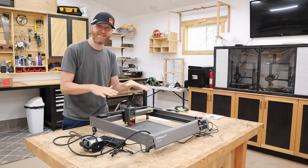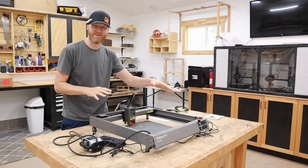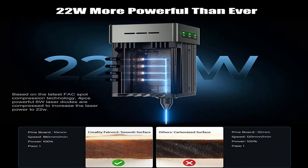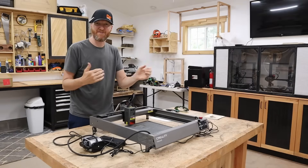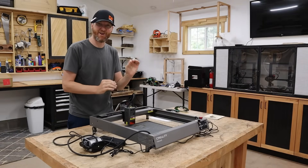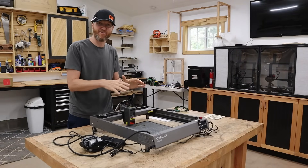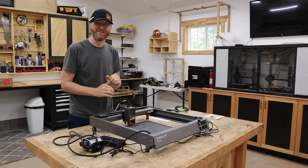Now let's go over a few of the items that really set this laser apart from some of its competitors. First, it's a 22-watt laser. The extra two watts might not make that big of a difference, but a lot of competitors are only 20 watts — so that extra 10% in power, especially when dealing with a diode laser, is always a good thing.